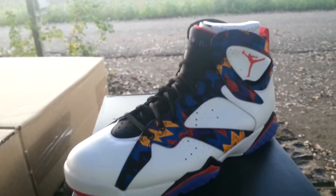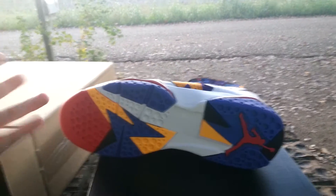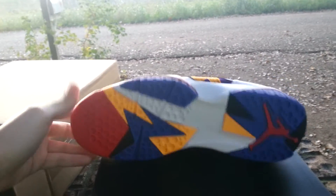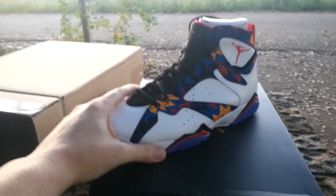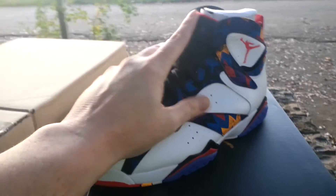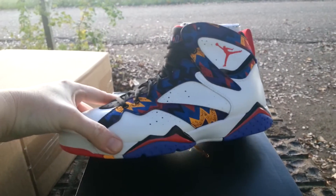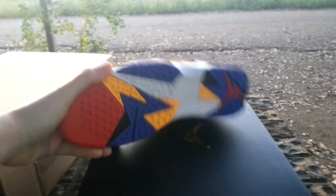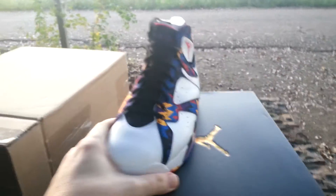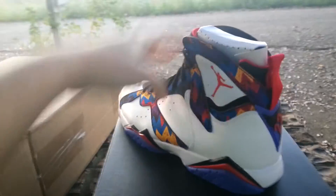These are pretty dope, man. When I saw these it's got that 90s vibe to it, that throwback vibe, and that's something I love. I grew up in the 90s — the 90s was a big part of my younger balling years. I'm in my mid-30s now, so the 90s was a great time for me. It's got that 90s vibe, I just like that. So I wanted to cop these for $140 shipped, you can't beat it.